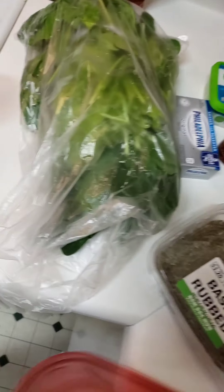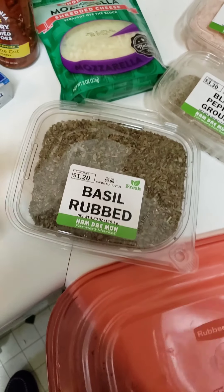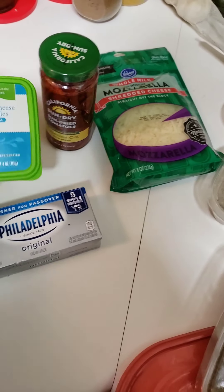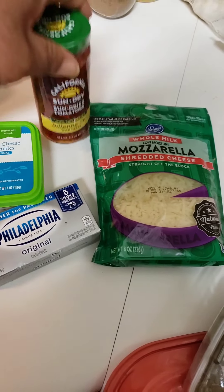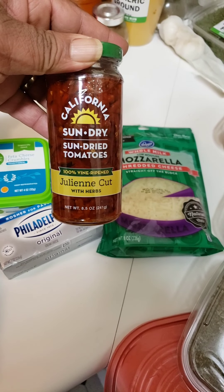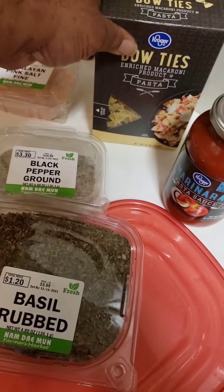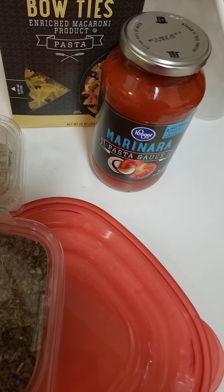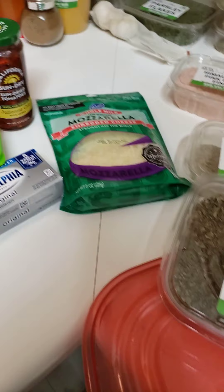I've got fresh spinach — two bunches here from the farmer's market, that was like $2.50. Those chicken breasts were only about $7 to $7.50. I bought some rubbed basil — love that stuff. Philadelphia cream cheese, got that on sale today for $2. Feta cheese, mozzarella cheese — again, $2 each. Sun-dried tomatoes, usually expensive, but Kroger had a sale so I got those for $2.99. And then I'm going to make some bowtie pasta — only a dollar for a box. I'll use some marinara and add my own things to it: fresh garlic and some of that spinach. I'm going to stuff those breasts with the spinach, cheeses, and sun-dried tomatoes — that's pretty much the ingredients.